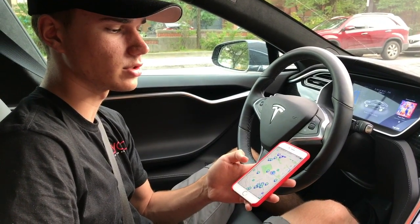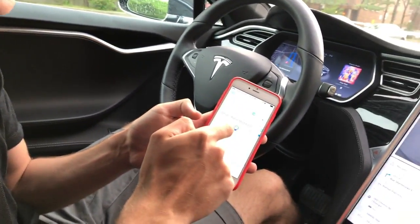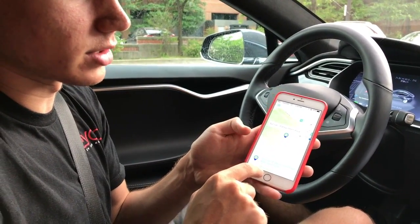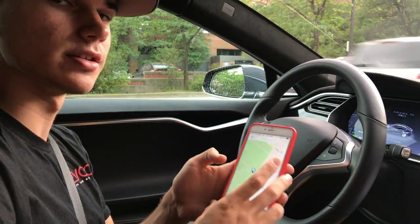Another great thing about the ChargeHub app is that you can see a green ring around the icon, which means it's currently free. It says two ports available. So we're going to go to a level 2 charger and I'll show you how to do that.